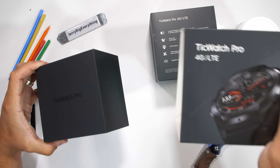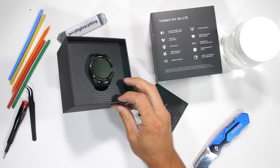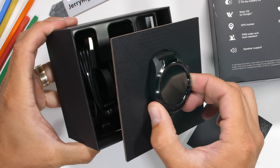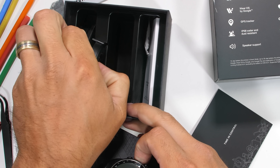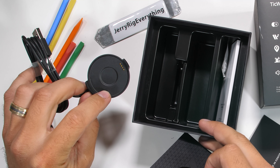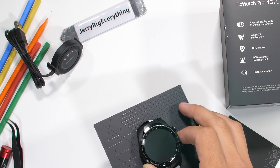This watch has two screens, one layered right on top of the other, and I want to see how they work. The TicWatch Pro is also one of the only Android watches that has 4G functionality. 4G lets you make calls and send text messages when your phone isn't around. It works with Verizon here in the USA and major carriers across Europe.